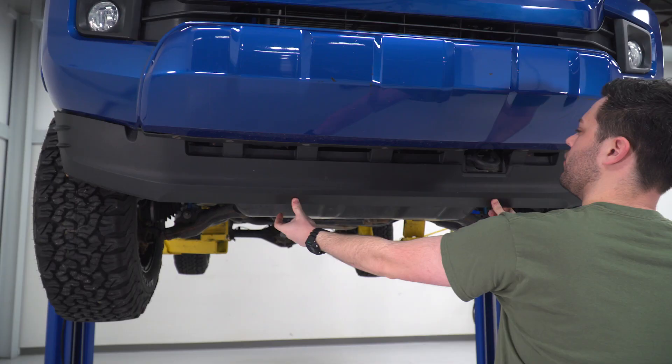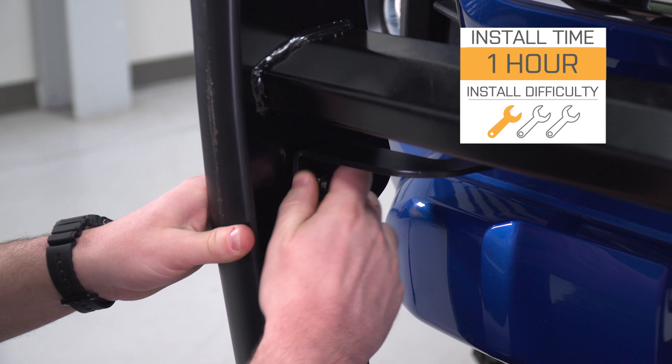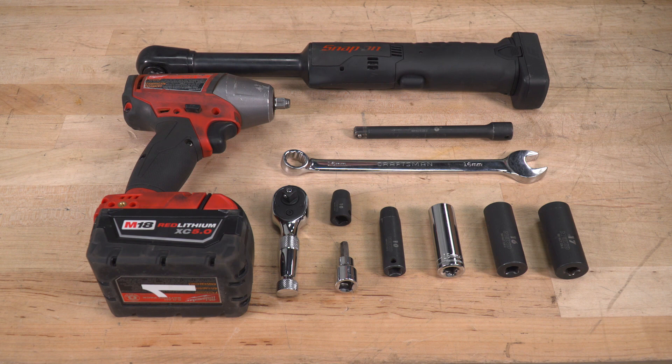It's gonna be a really simple bolt-on install, no modification required. I'm gonna give it a one out of three wrenches on our difficulty meter. At most, this should take you about an hour or two if you come with the right tools. Tools we'll use for this install include a ratchet, impact, small extension, 16-millimeter wrench, 6-millimeter Allen key, and sockets ranging from 10 millimeters all the way up to 17 millimeters.